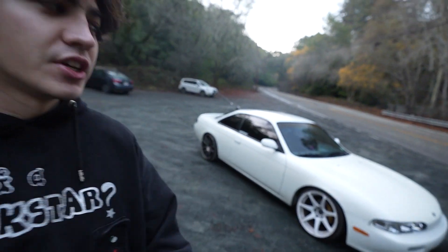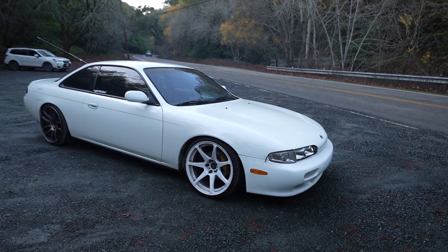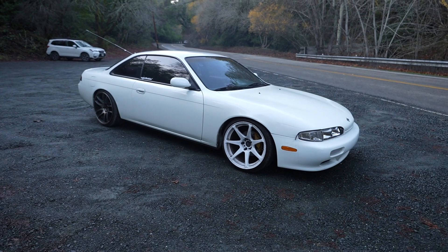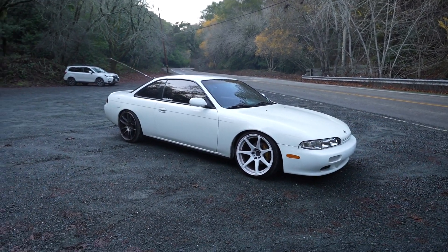If you guys are new to the channel, this is our S14 — it's pretty much bone stock aside from some cheap coilovers and rep wheels. But this car is going to be changing build direction very soon. Originally this was going to be a budget drift missile, but honestly we're scrapping that. This is just too clean of a car, and I think I've kind of grown out of that phase. Seekers is all about toging — that's where 'endless pursuit' came from. So we want to turn this car into more of a grip car, and today I'm doing a little shakedown on it.